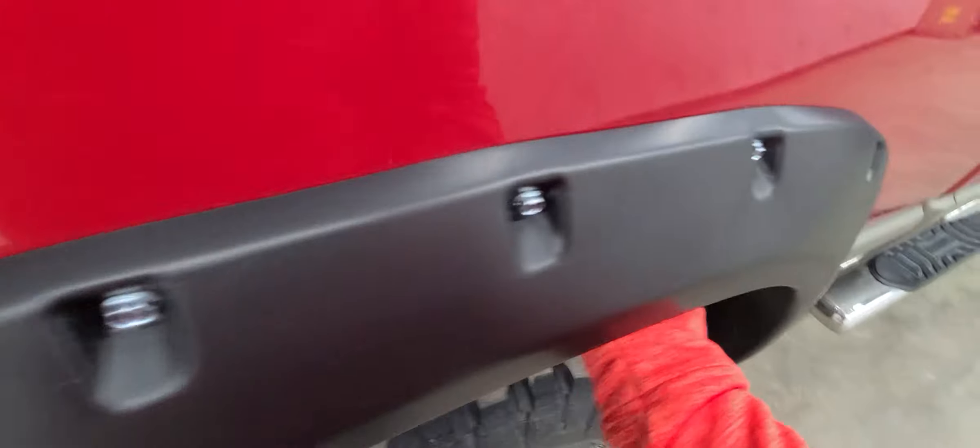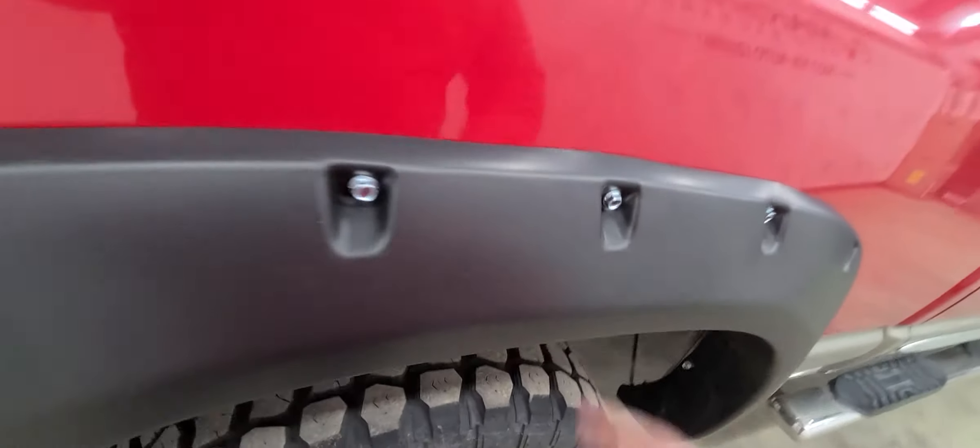If you pull these back and reach around up here, you can feel there is rust up there. It doesn't feel too terrible, but there is rust up there.